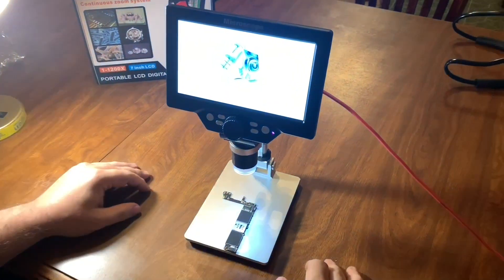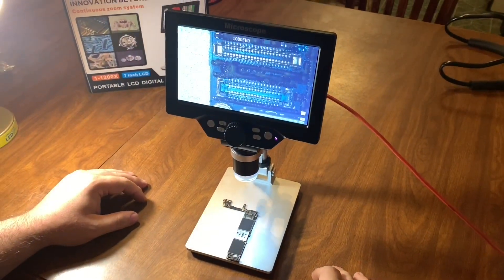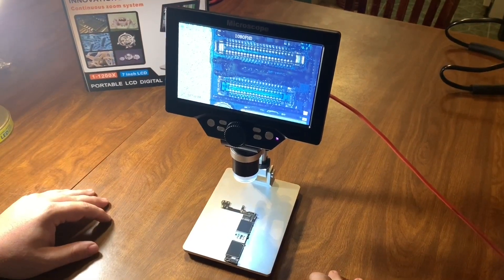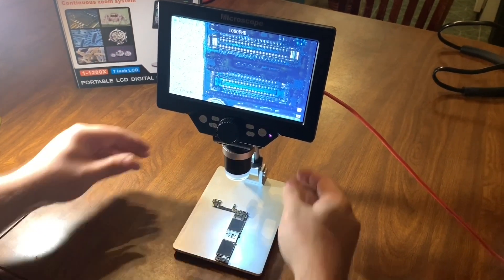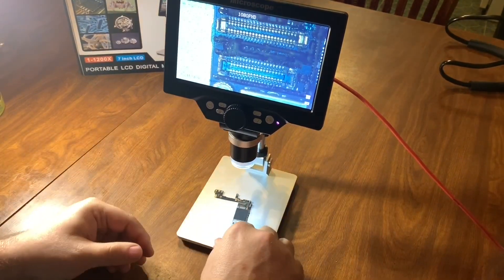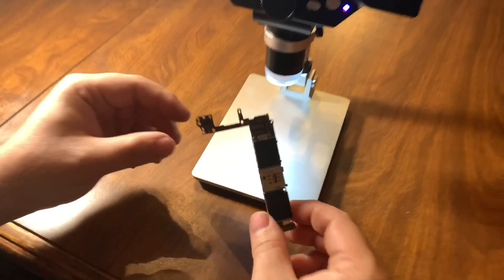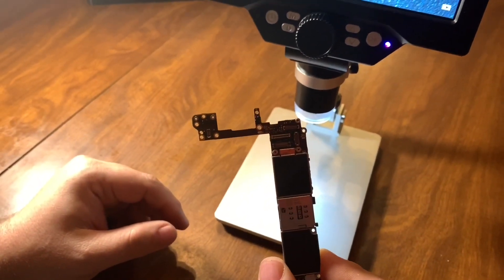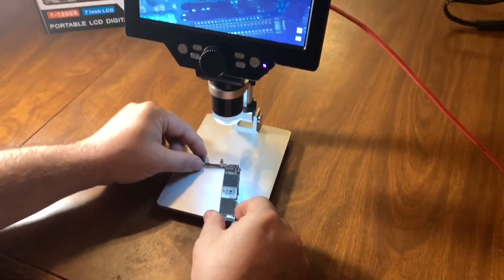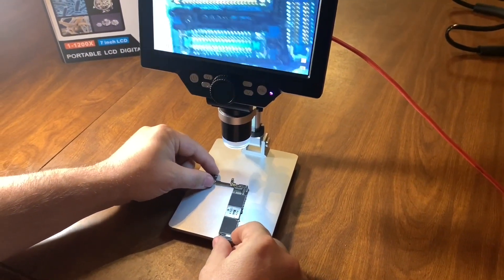Push and hold the power button and let the microscope boot up. Now you can adjust this up and down. Let me show you what I have here — I have a logic board to an iPhone 7. I'm going to put it underneath the microscope so I want you to see it.